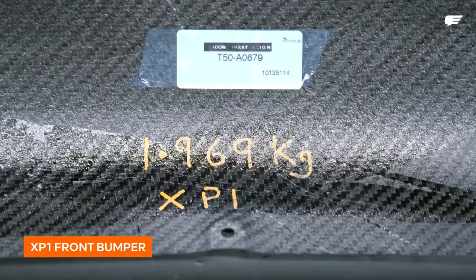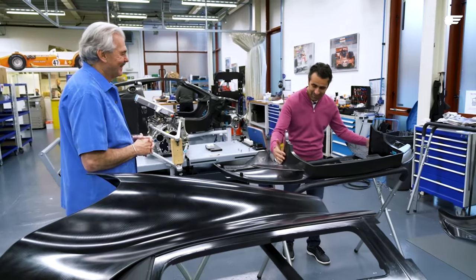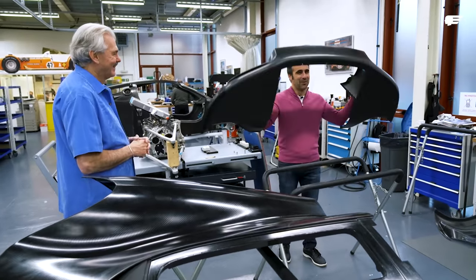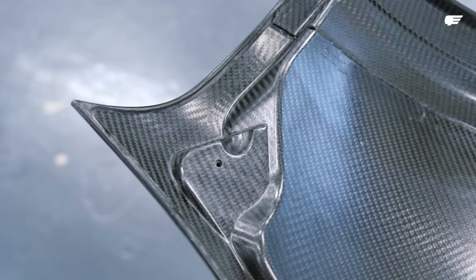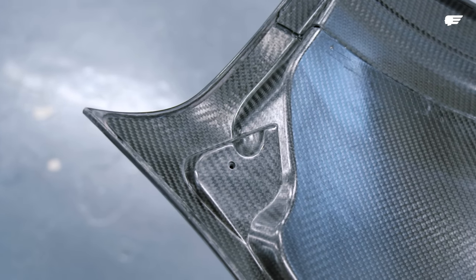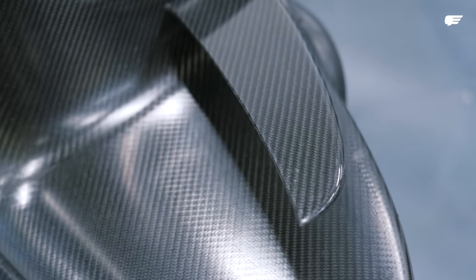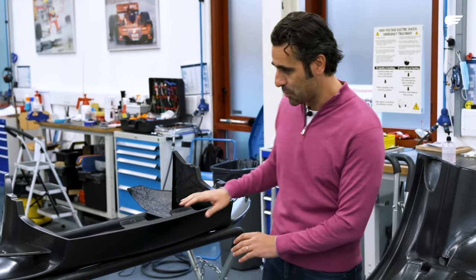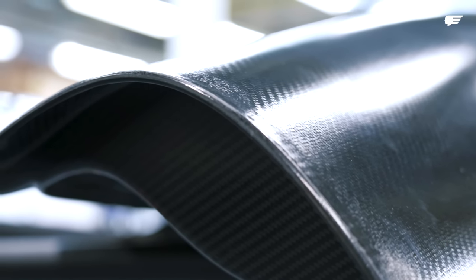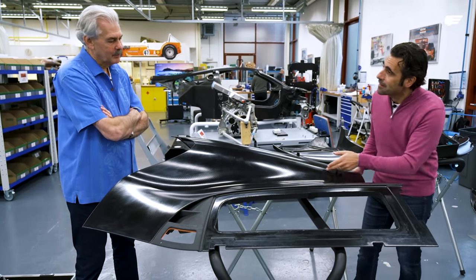1.969 kilograms — I think there are decimal points in the wrong spot! I mean really, I think you've maybe reached the limit on this. This is beautiful, and I can now see in the sum of these parts how you're going to get to the 986 kilos. It's just beautiful. But this is a prototype piece.